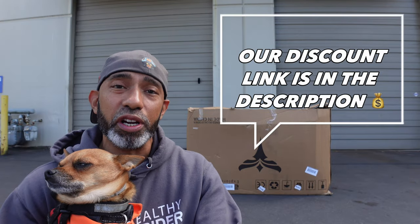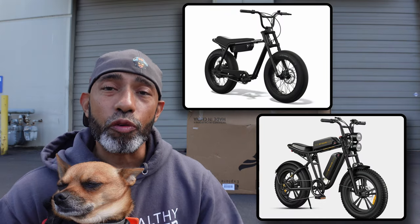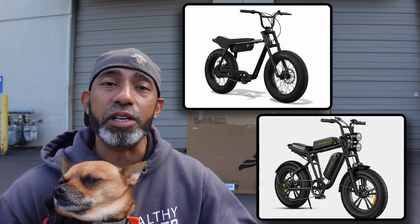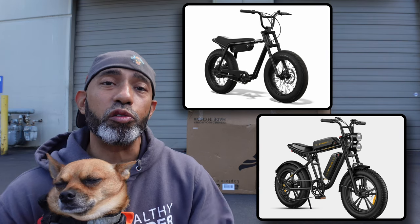Hey, what's up everyone? Welcome to the unboxing of the Engwe M20. As you saw in the intro, this is a very capable and well-equipped e-bike. However, we've got to get this out of the way — this thing is a dead ringer for the Super 73 Z-Series lineup of e-bikes. They look very similar, but the similarities pretty much end at the aesthetics and the fact that they both have mechanical disc brakes.